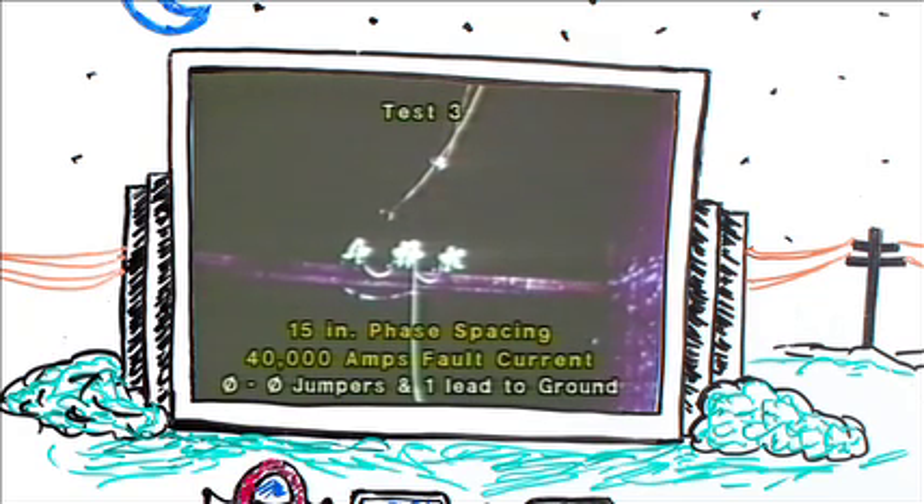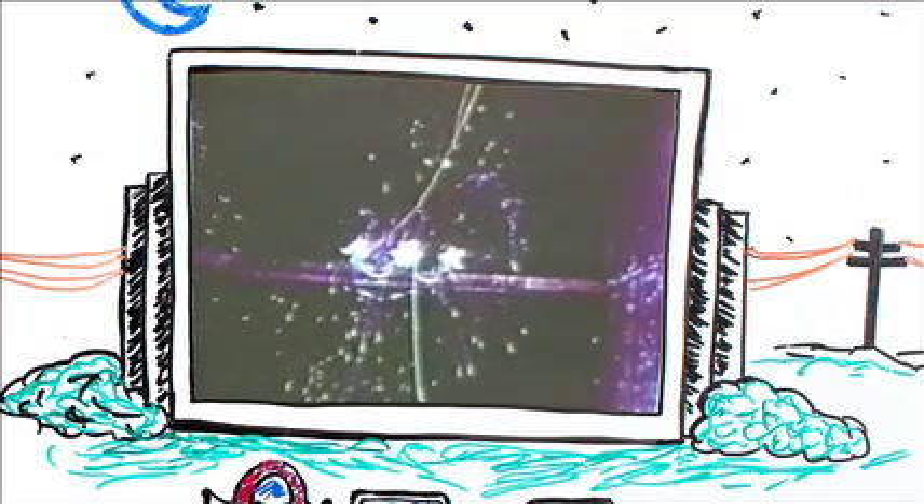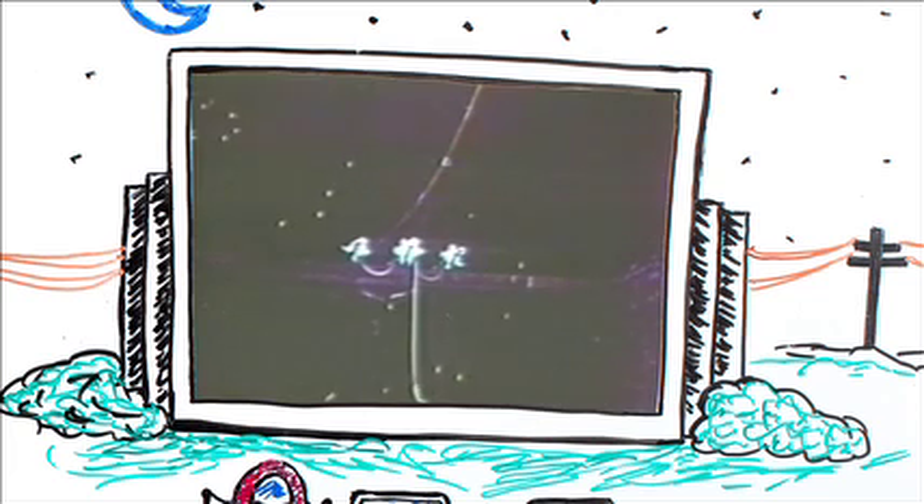Continuing the phase-to-phase jumpering method and 15-inch spacing, we're up now to 40,000 amps. What we succeeded in doing here was generating a phase-to-phase fault. We took a little break in the filming here, and our cameraman went and changed his underwear.